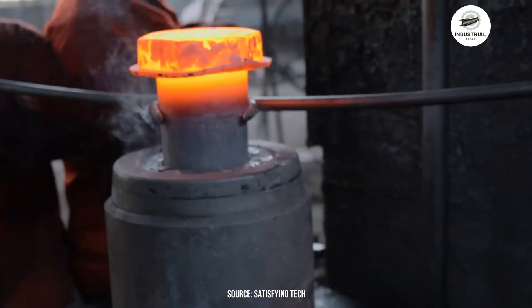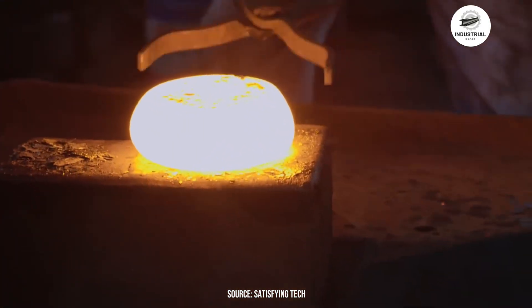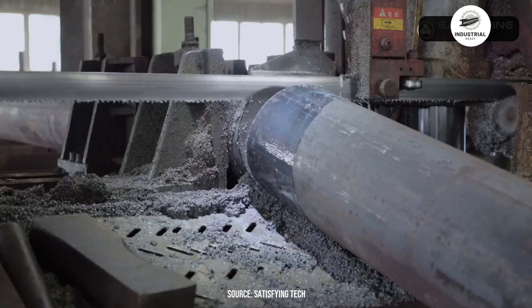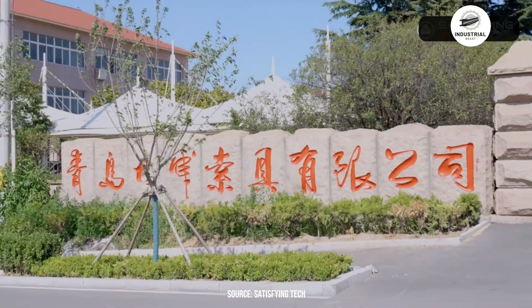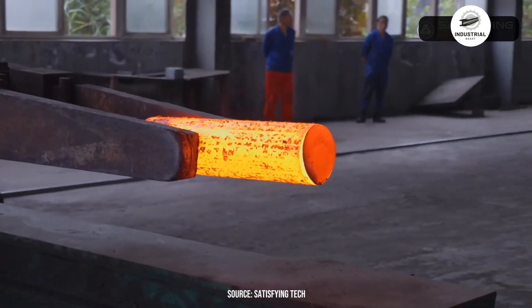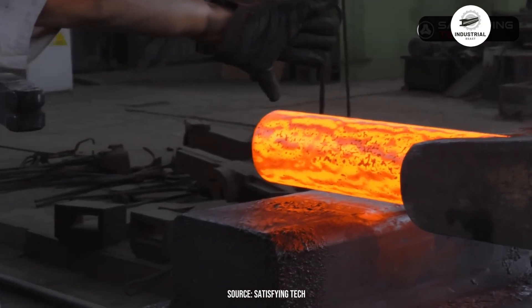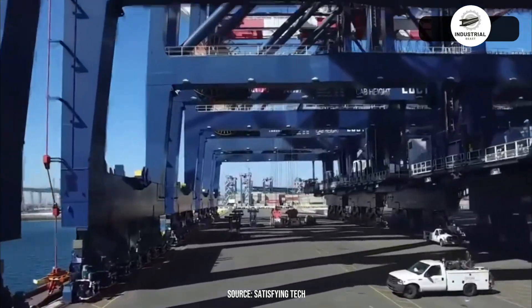In the heart of industrial manufacturing, where raw steel transforms into critical rigging components, lies a process that's both brutal and precise. Today, we're taking you inside a large rigging factory to witness the complete forging process of giant bow shackles — the heavy-duty connectors that hold together cranes, ships, and massive construction projects worldwide.